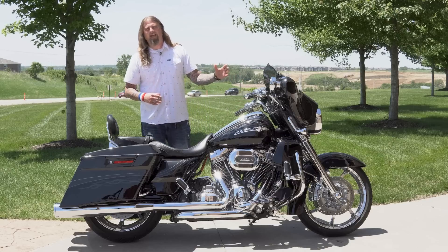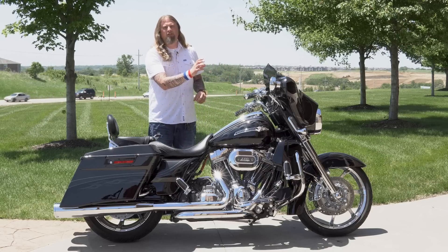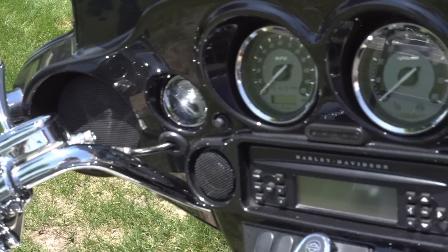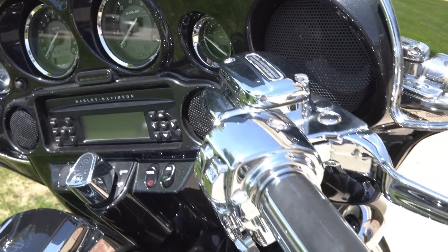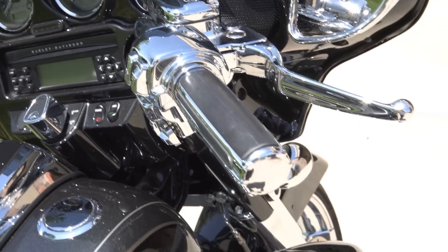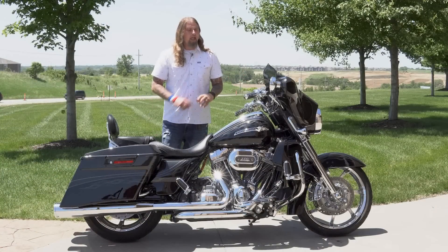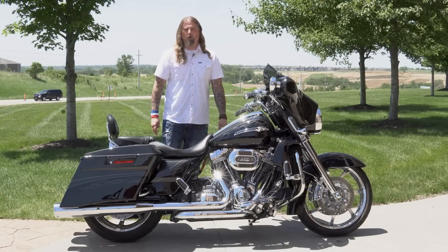Let's go inside the Street Glide fairing here, where you have a four-speaker system. Your full radio system is in here. You also have very nice chrome accents running throughout with your speedo and tach, and then also your levers and calipers — everything has been chromed out on the inside of this fairing, leading out to the very nice custom Harley-Davidson grips.